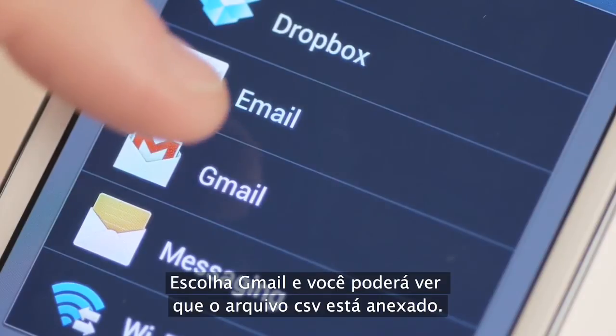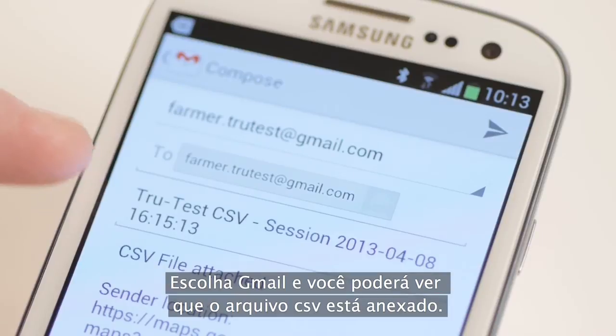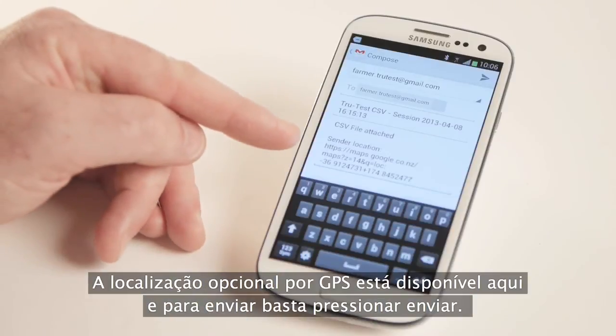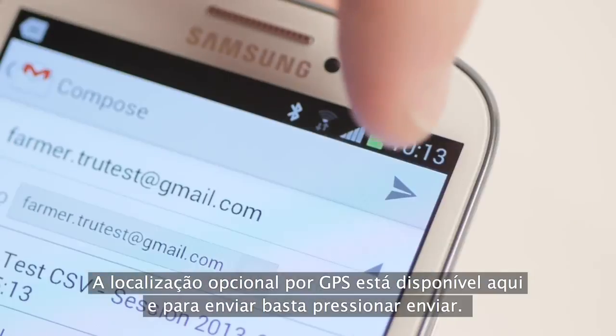Choose Gmail. You can see the CSV is attached. The optional GPS location is here. And to send, just tap send.